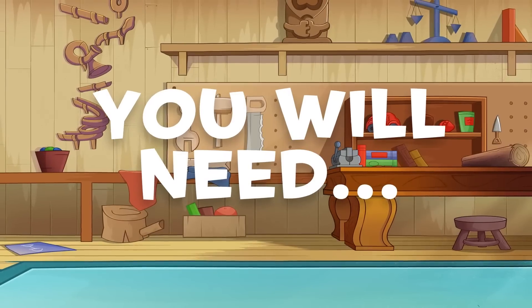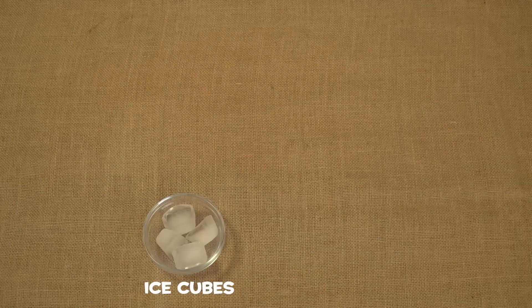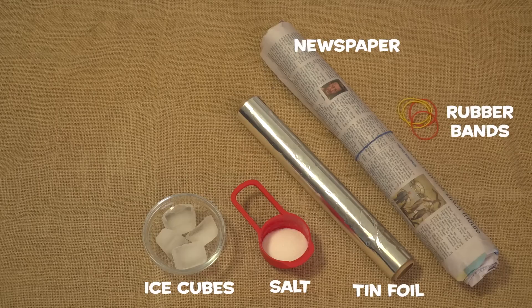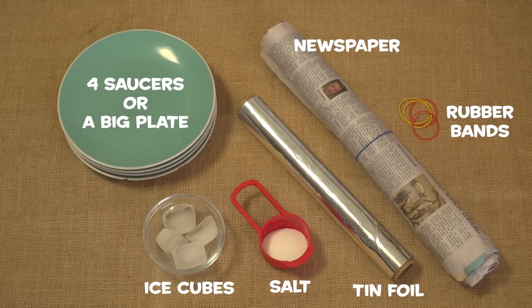All we need to get started is four ice cubes, some salt, tin foil, newspaper, some rubber bands, and four saucers.